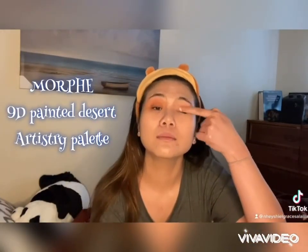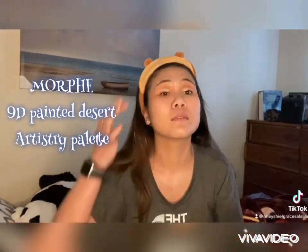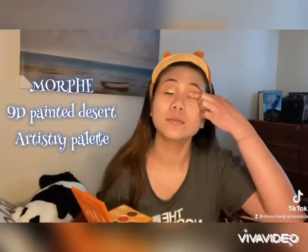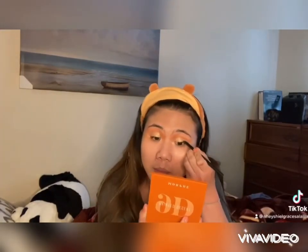And then a white, silver on my eyelids. And then to emphasize or to make your eyes look bigger, you can use eyeliner.